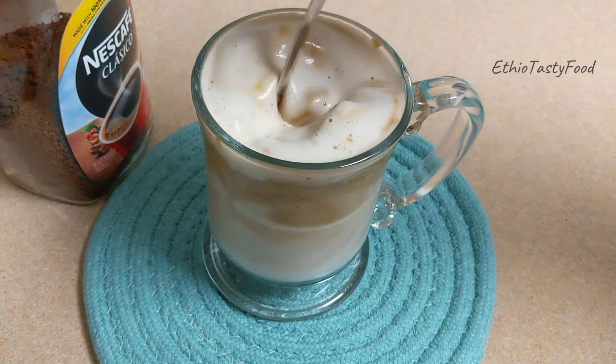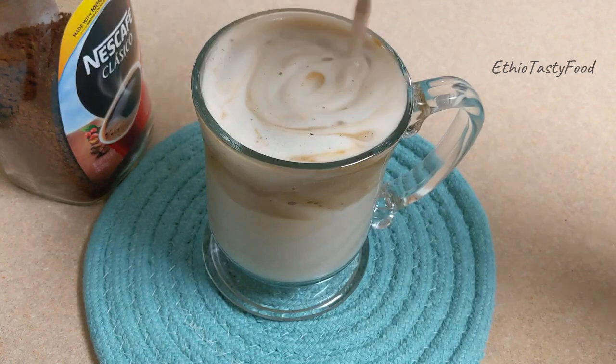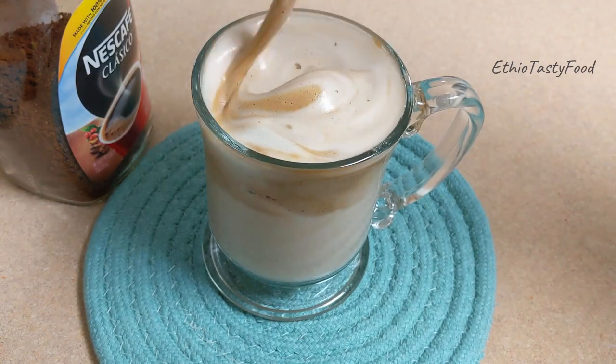Then we have to put the cup up and leave it overnight. When the stocking is too soft, we can be ready.